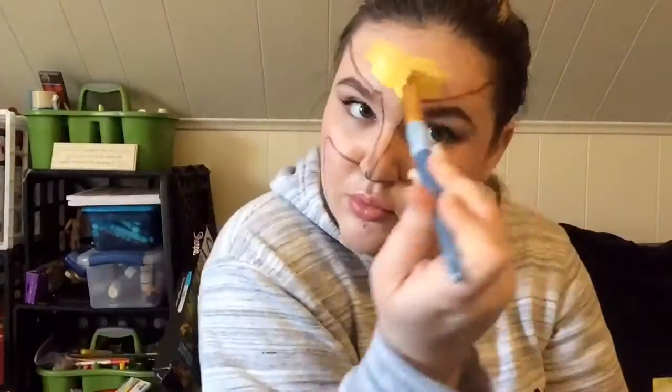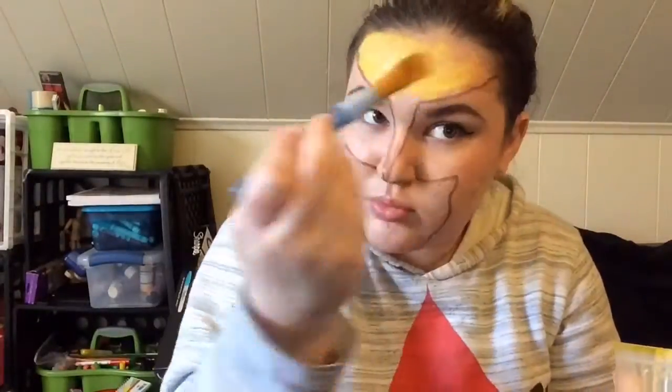I'm going to take my yellow paint and paint that side of the mask, bringing it all the way down to my nose.